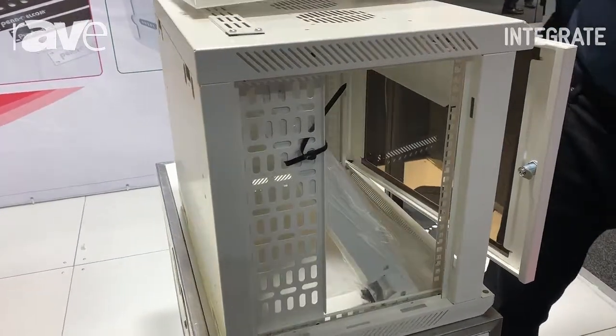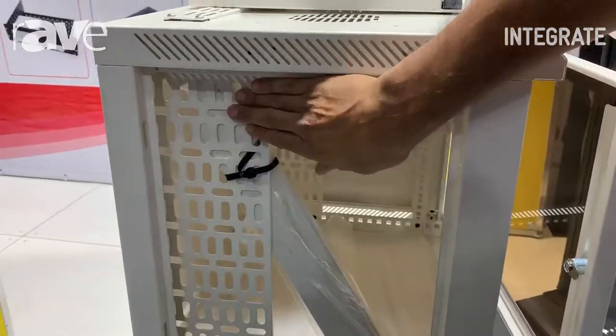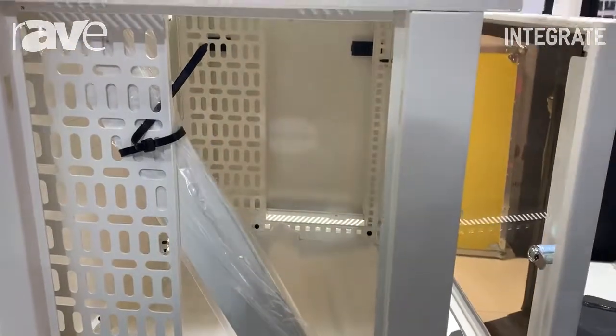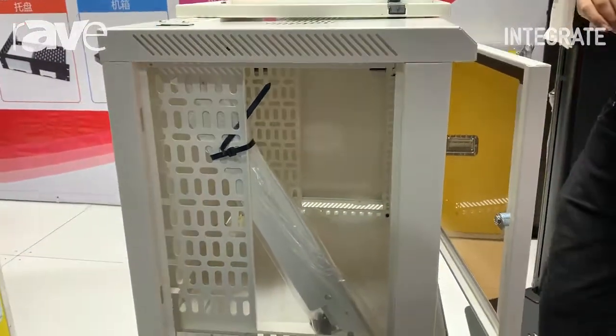Once you look on the inside, you can see that they do come with a cable management system on both sides to help keep all your cables strong and sturdy. It prevents cracking.